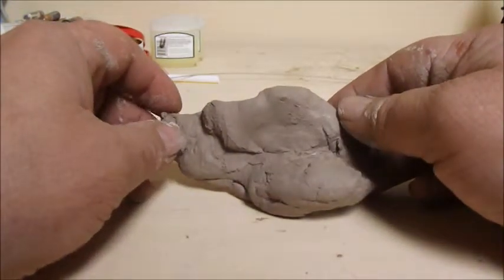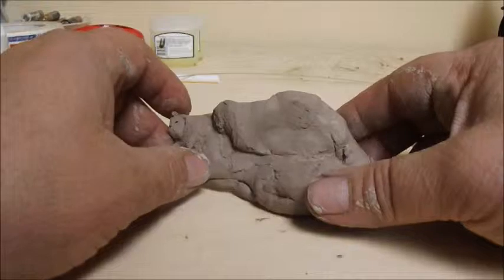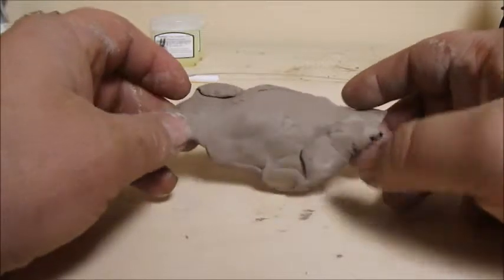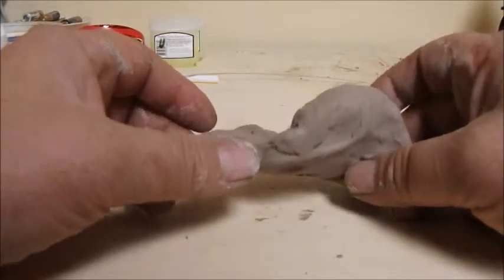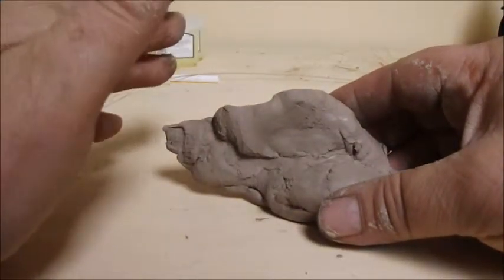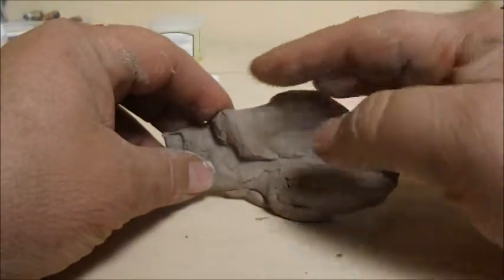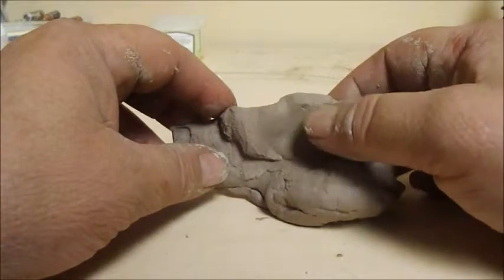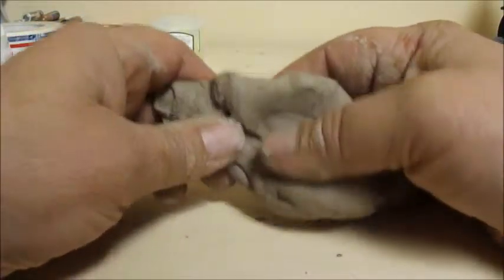Before we start any class, I'd like to look at a piece and see what I see inside of it. Most every thing in the world, if you look at it a different way, you can sometimes see other things you might not otherwise. What I see here is a pig — I see his snoot right here, his eye right here, his nose, his forehead, and his eyeball. So with that in mind, we're going to make a pig.